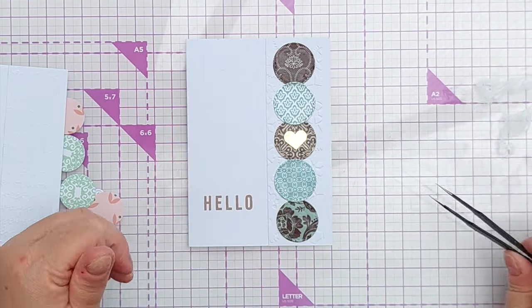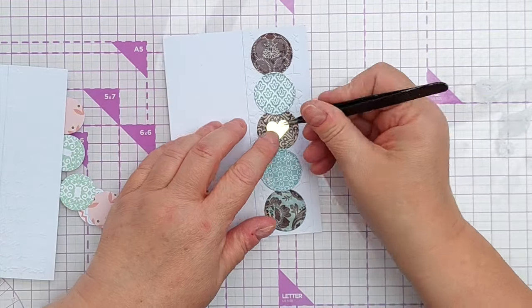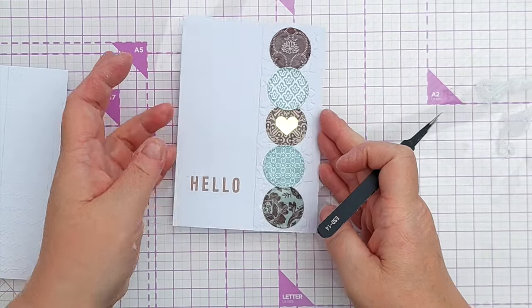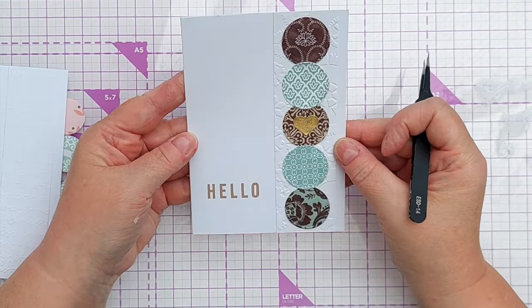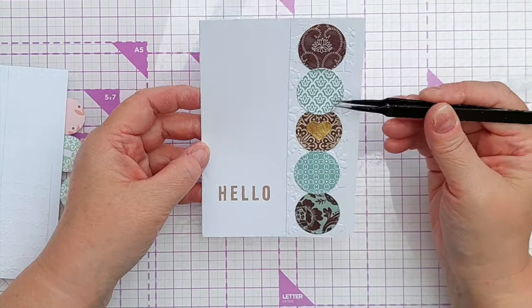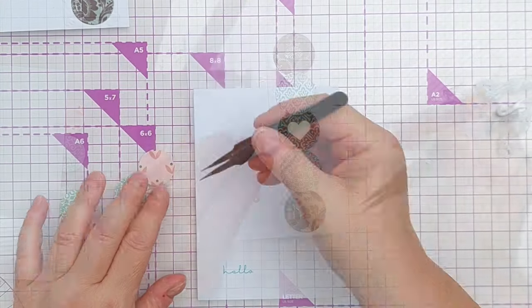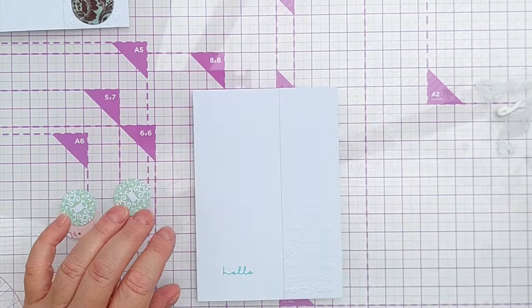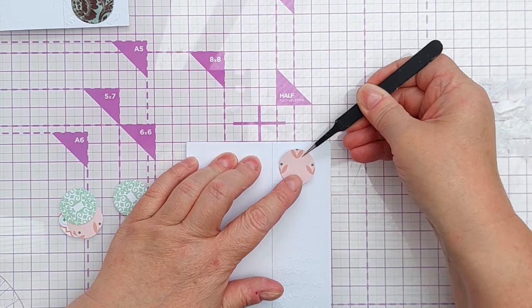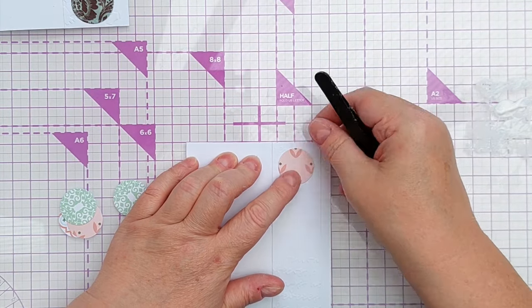This is a very flat card apart from the embossing — I haven't put the circles up on any foam tape or layered them at all, but you could certainly do that if you wanted to create some dimension. You could pop two of the circles up or put one front and center. For the second card I'm going to put the top and bottom ones down first, because that will help me line everything up and make sure all the gaps look right.